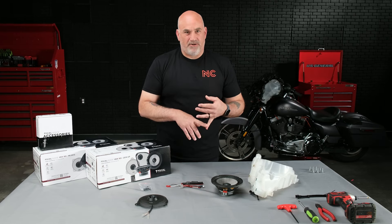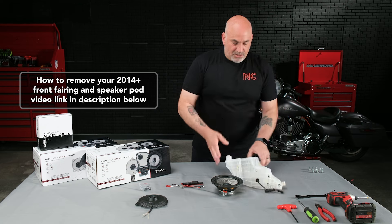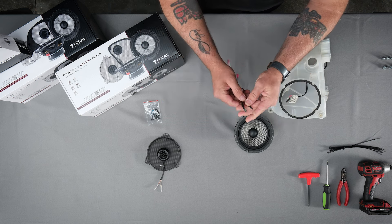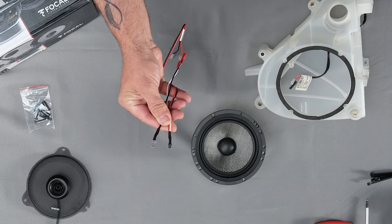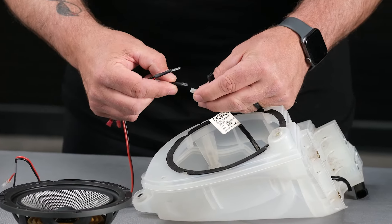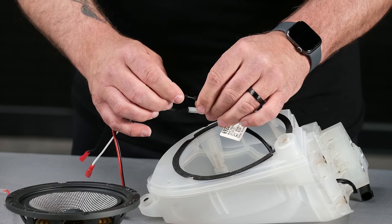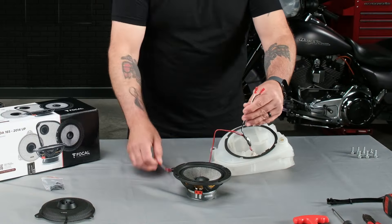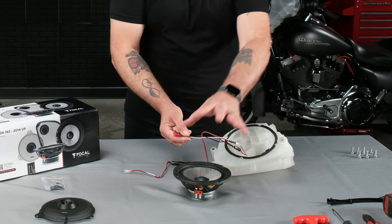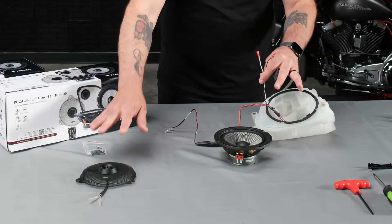Next step, you're going to have to take apart your front fairing, pull out your speaker pods — we've already done all that, so I have my speaker pod here. We're going to take our crossover. There'll be two uninsulated male spade connectors that will coincide with the ones inside your speaker pod. The smaller one is positive — plug that in. The larger one will be ground — plug that in. Now we'll have two sets of plugs left: the smaller will go to the mid-bass driver, and we'll run the other outside of the pod to plug into our tweeter.